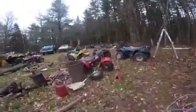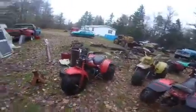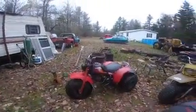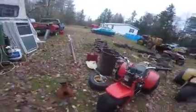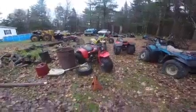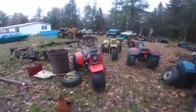Picked up a couple of wheelers — 125s. Got this one running but it's stuck in first. I don't know what I'm going to do with it. Probably going to have to rip it apart and see what's wrong with that one.